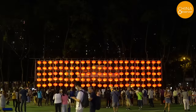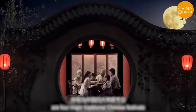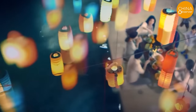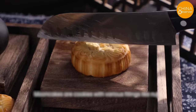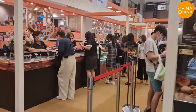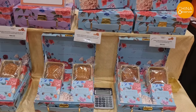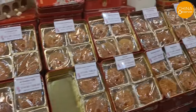September 30th marks the celebration of the Mid-Autumn Festival, a traditional holiday in China. As families gather to appreciate the full moon, indulging in mooncakes is an indispensable tradition. Currently, a myriad of mooncakes have flooded the shelves of major supermarkets, even in overseas Chinese stores. The most popular among these are the salted egg yolk and lotus seed paste mooncakes — a delectable blend of savory egg yolk enveloped in sweet, smooth lotus paste that is truly tempting.